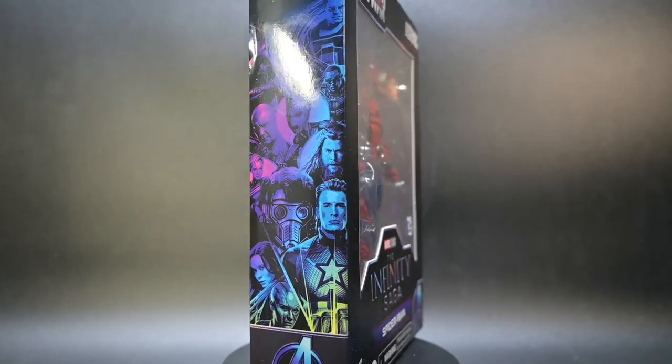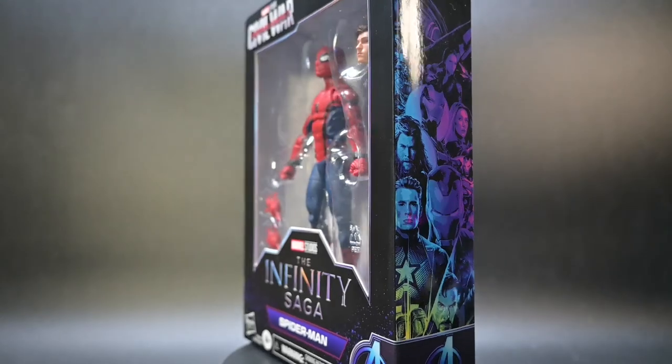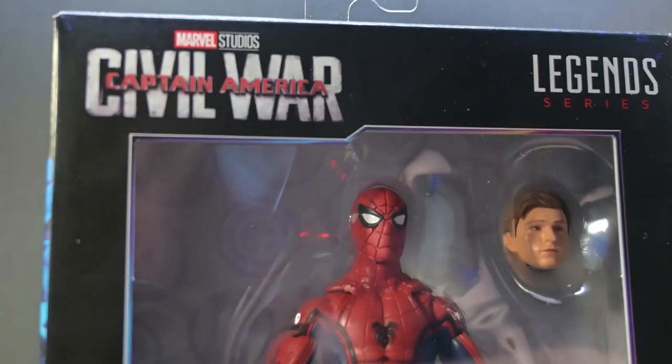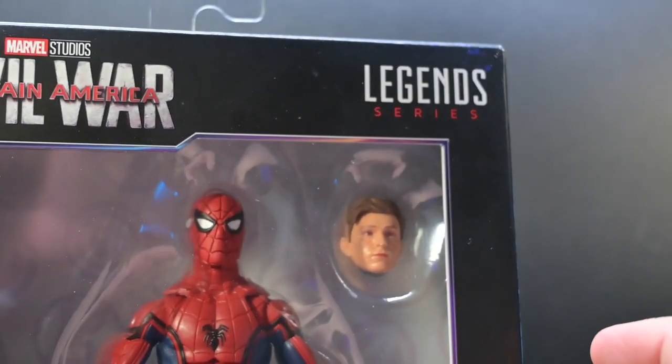Don't forget to hit that subscribe button and the notification bell so you can stay up to date for all of our figure reviews. We're kicking off our deep dive into the Marvel Legends Infinity Saga Spider-Man figure by taking a closer look at its box design. Right off the bat, on the front of the box, you can see the Captain America Civil War logo — a nod to the movie where Spider-Man made his memorable debut in the MCU.